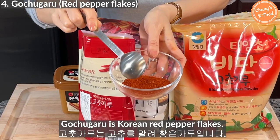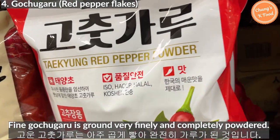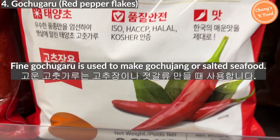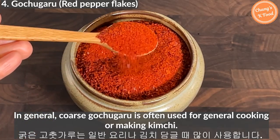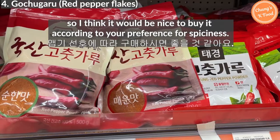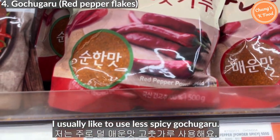Gochugaru is Korean red pepper flakes. There are two types: fine gochugaru and coarse gochugaru. Fine gochugaru is ground very finely and completely powdered, and is used to make gochujang, red pepper paste, or salted seafood. Coarse gochugaru is often used for general cooking or for making kimchi. Gochugaru also comes in spicy and less spicy flavors, so buy it according to your preference. I usually like to use less spicy gochugaru.